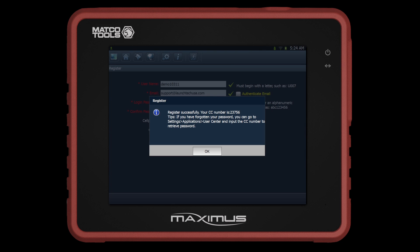The next dialog box that will come up will show you your CC number. This is used for retrieving your password in the future. Click OK to continue.